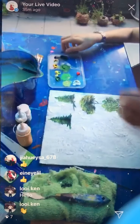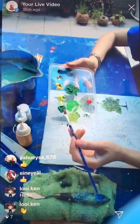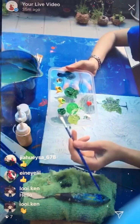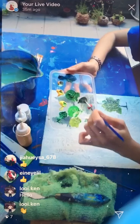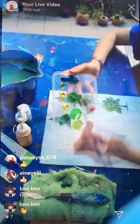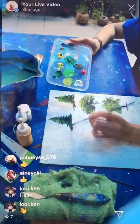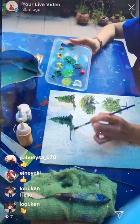Now I want to do the ground. For the ground — brown color — take yellow, take green, and mix with red. Green and red will become brown. I want a little bit more yellow ochre, so I mix with yellow ochre and I get the color of the soil.